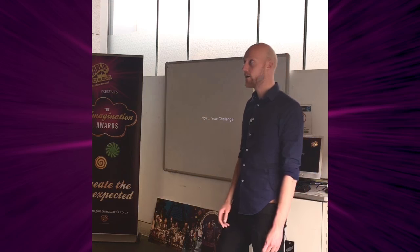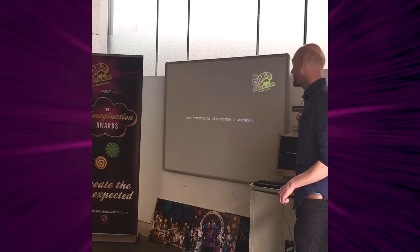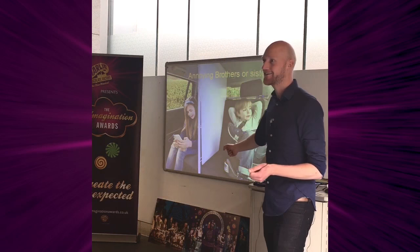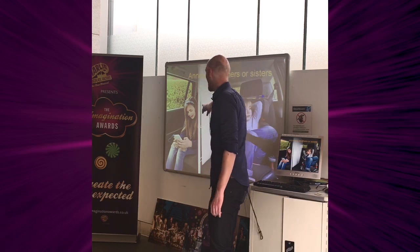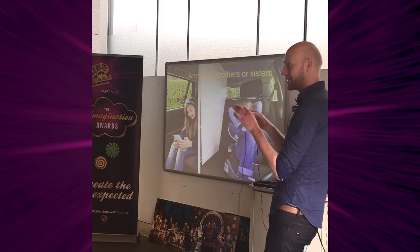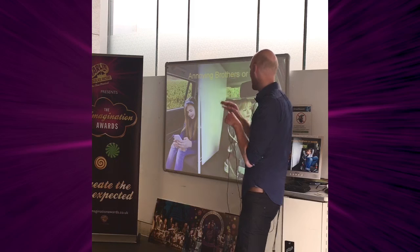Now comes the part where we get you to invent some things. We want you to invent something to help a member of your family. If you really can't stand your brother or sister, this is something I invented called the squabble shield — it stops you arguing. You can put it in the car, and maybe have a little letterbox so you can talk to your brother or sister through it and then close it up again.